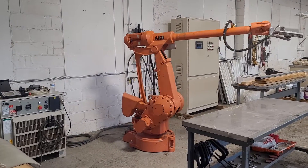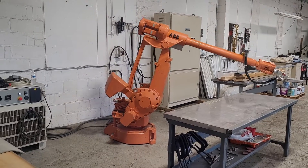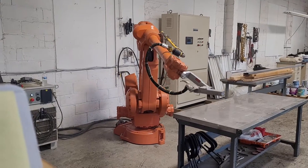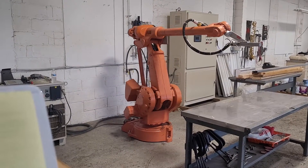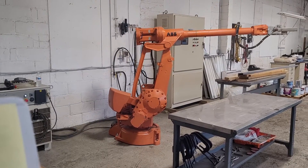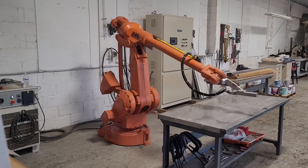Hi folks, this is Tim with Narhe Auctions. Here we have an ABB Robotics IRB4400L10 long arm robot with an ABB type S4C plus M2000 controller. This is a lab robot — it's never really seen production.